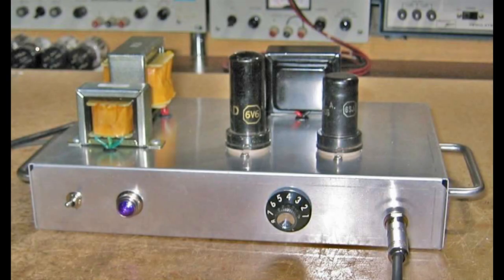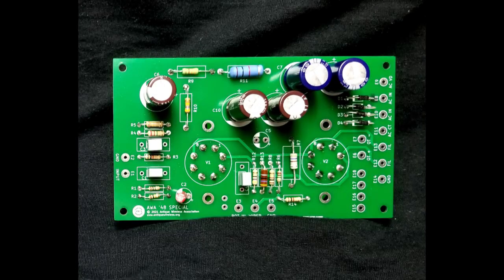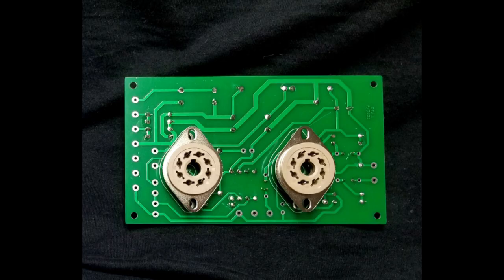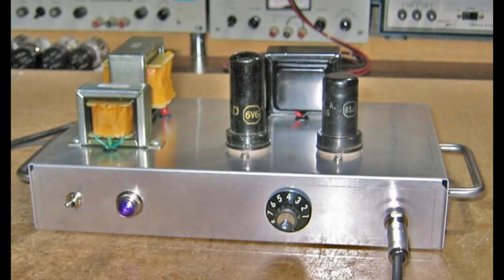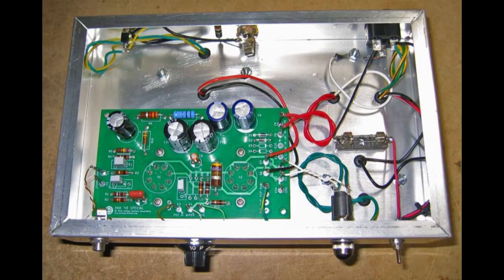It's called the AWA 48 Special. Inspired by the Fender Champ 5C1 built between 1948 and 1952, the AWA 48 Special is a simple two-tube guitar amp circuit board using readily available 6SJ7 and 6V6 tubes. It'll produce about three watts into either a four or eight ohm speaker and breaks up nicely when you crank it.